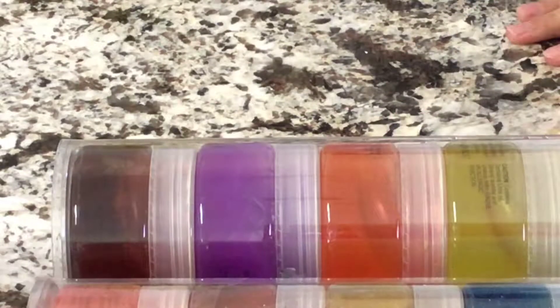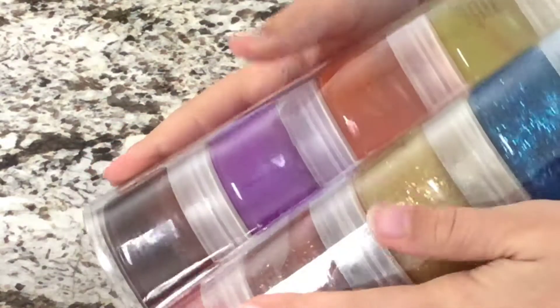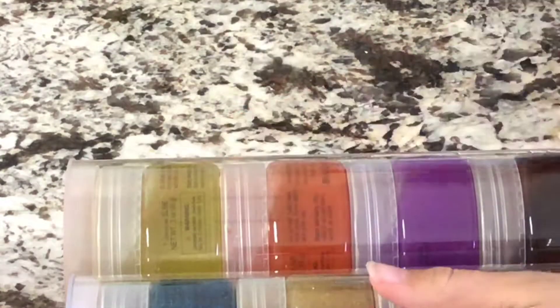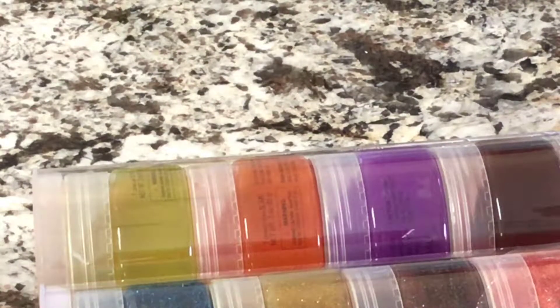Hey guys, it's Lily. In today's video, I'm going to be showing you guys each one of these Karina Garcia slimes I got. So I got the soda pack and the glitter pack. I think there are like one or two more, but these are the two I'm going to be showing you guys. So let's get right into the video.